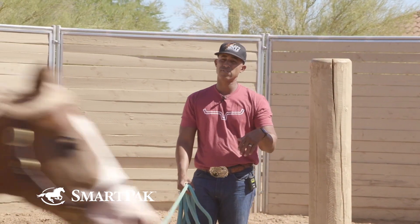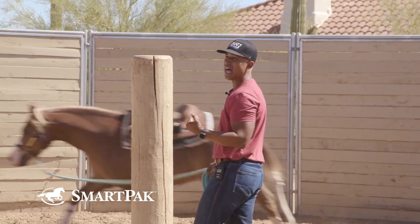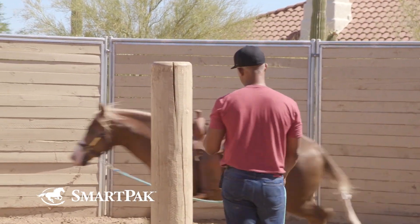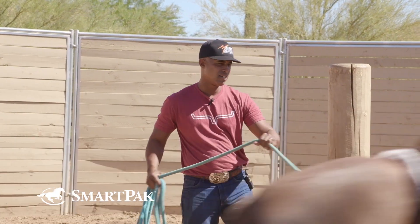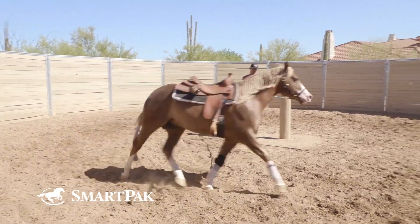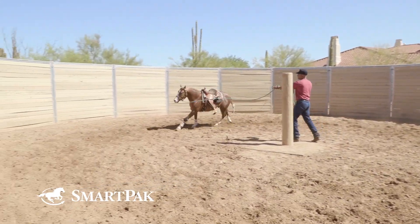Now I would expect the first day, since your horse is in a habit of doing this, you're going to have to work a lot. So be prepared — you're probably going to get sweaty. If you get out of breath, take a break and then do it again. Just maintain this policy where whatever length that rope is, that horse should stay out there at the end of it. If he ventures in, I come at him, make noise. As soon as he moves away, I release.